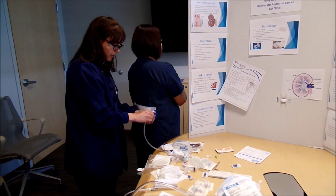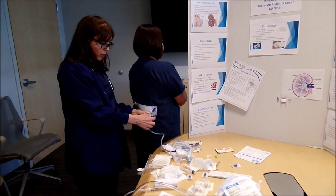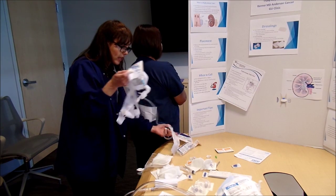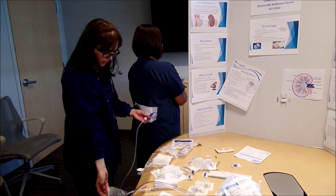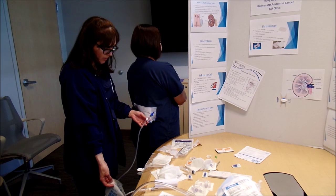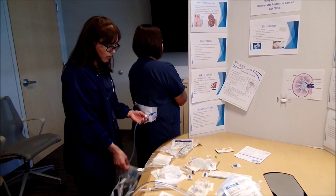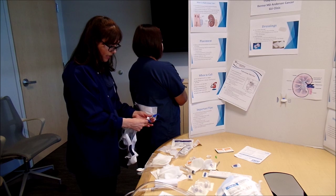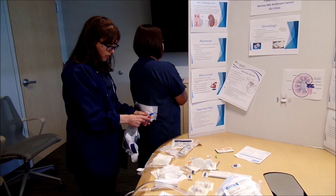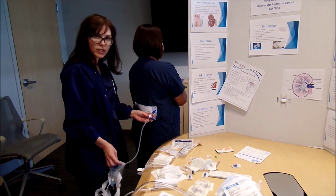They just screw the bag back in. You always want to make sure it's turned off to your cap so that it's able to flow. Keep it below the insertion site so that it can drain properly. A lot of times patients lose their stat locks and they'll come into the clinic — we can give them replacements, because sometimes patients will be flushing right at the site, which opens them up for a risk of infection. You want to have the stat locks — it's just a cleaner way to flush the catheter.